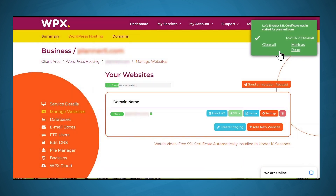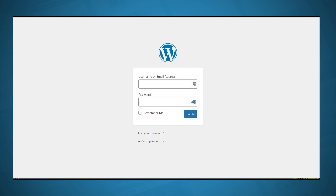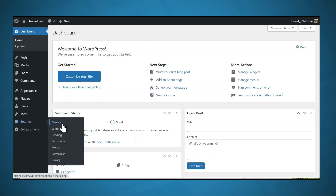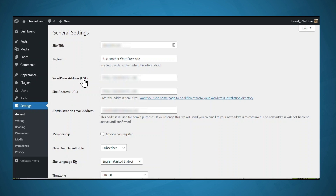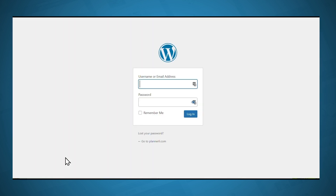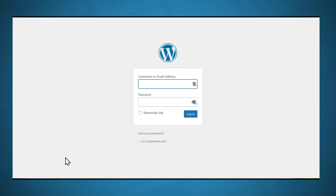An SSL certificate was installed — perfect. Now I'll log in to my WordPress installation. After you log in, just go to Settings and General. Under WordPress address, change it to HTTPS, and under site address, change that also to HTTPS. Don't forget to scroll down to the bottom and click Save Changes. After you click Save Changes, you'll probably be brought to your login page again, because you have to re-login now that your protocol is HTTPS. In your URL bar you should see a little lock icon and your domain name should begin with HTTPS.